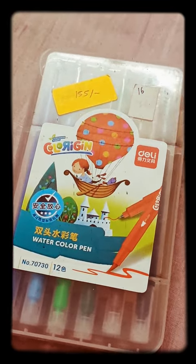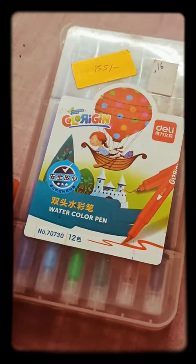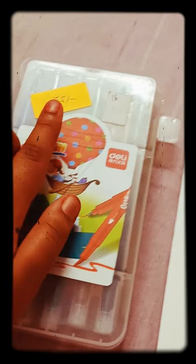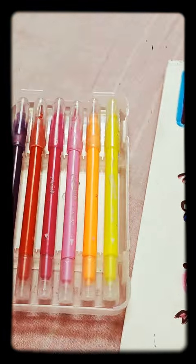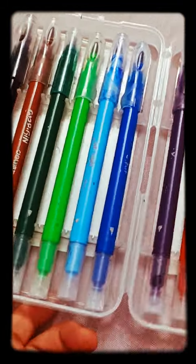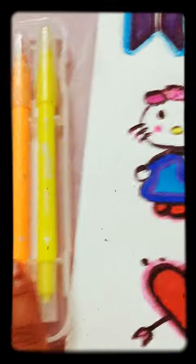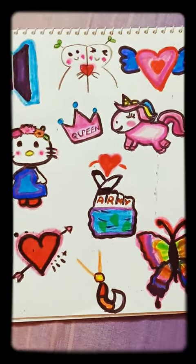Hey guys, in this video I tried making stickies with these watercolor pens — 12 pieces which cost me 155 rupees. Here they are, six here and six here. Now these were the stickies which I had made.